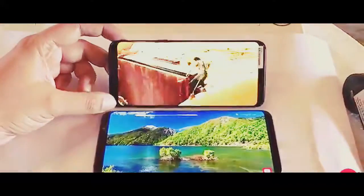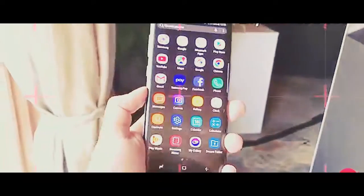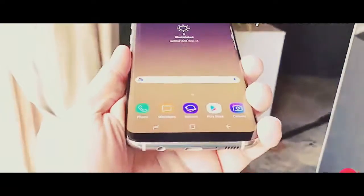Now that you know what's in the box, here's what you can expect from the device itself. India gets the Samsung Exynos 8895 SoC in dual SIM variants of both the S8 and S8 Plus.